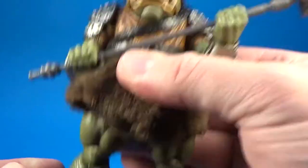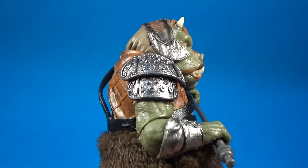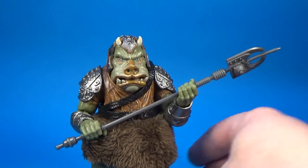Yeah, he's such a good figure and this one is just absolutely incredible. It's a really solid, pretty solid piece of plastic.